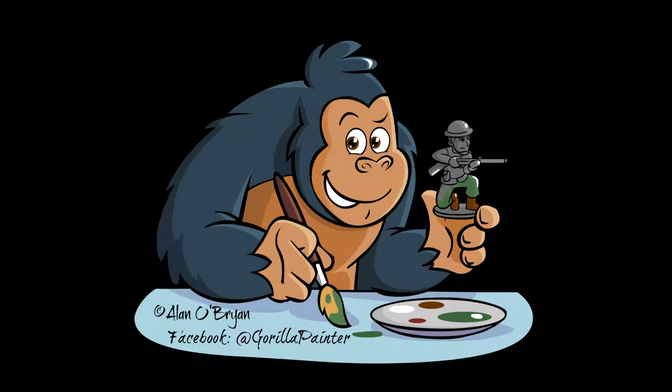Hello, and we're really lucky today because we have Alan O'Brien, who's better known as Gorilla with a Brush. I think he's one of the best painters on YouTube, although you mainly work on Twitch — you stream your thing to YouTube, right?